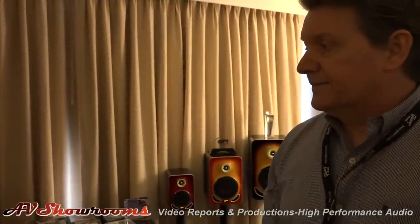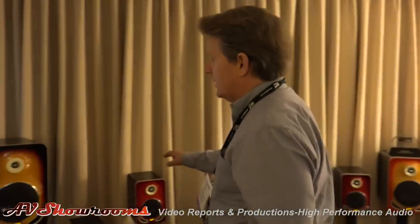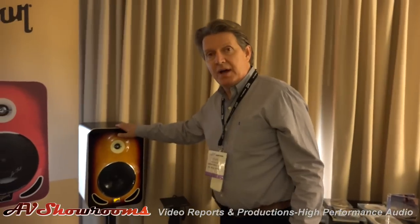How long have they been in market? These have just been launched this past January, and then last week at Music Messe in Germany. And they're shipping now. Basically what you have is a four, six, and eight inch model, designed for dual purposes — they're monitors, but they're home hi-fi as well.